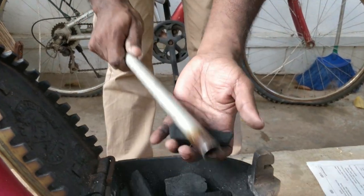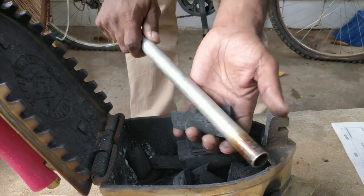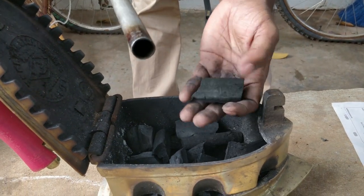I am breaking the charcoal into smaller pieces and laying it inside the iron. A gentle tap with the metal tube makes everything much easier.